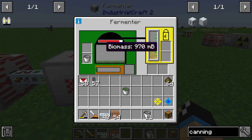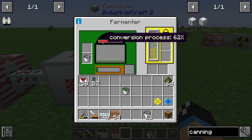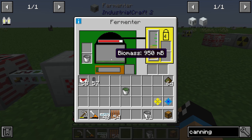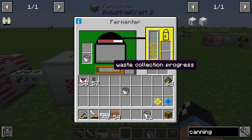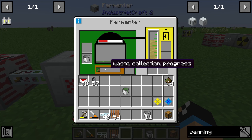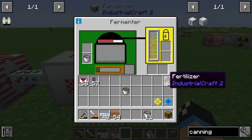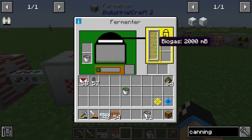Now we can see the fermenter is processing. We see a processing bar, our biomass storage, and in the middle of the screen a waste collection progress bar. When that bar is full, we will get one fertilizer, which can be used for more stuff later. From the biomass, the fermenter produces biogas.